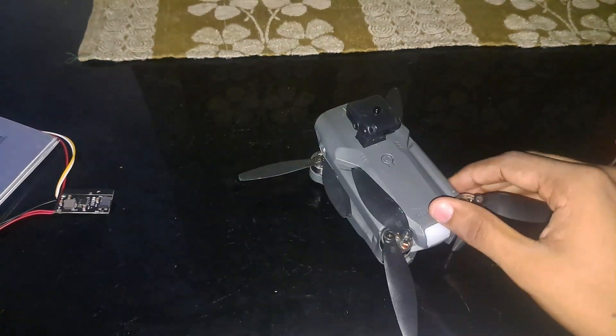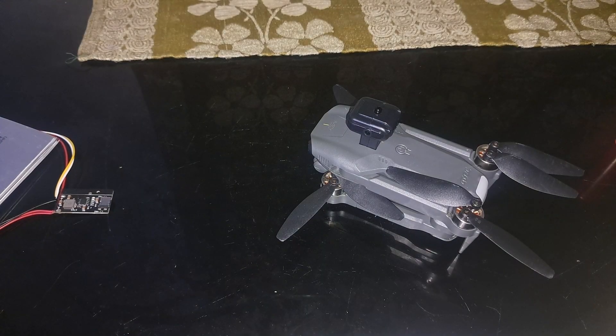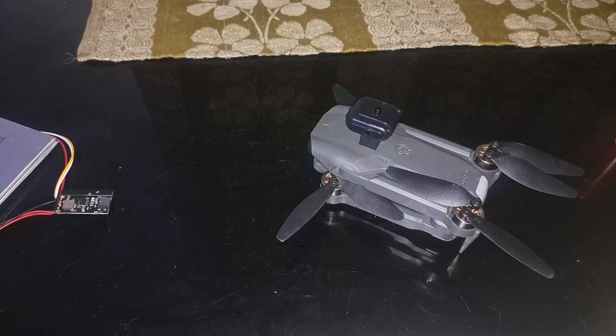For example, my drone is a 4DRC V28, which has a payload capacity of 120 grams. However, I'm not recommending you buy a battery weighing 100 to 120 grams, because you also need thrust for controlling the drone. I recommend going with around 50 to 80 grams.